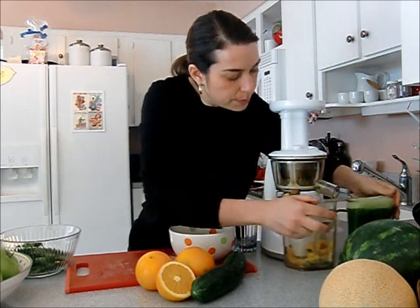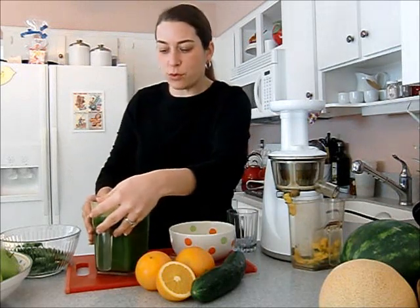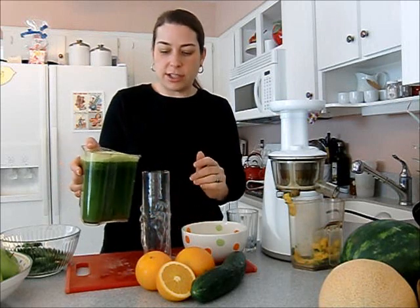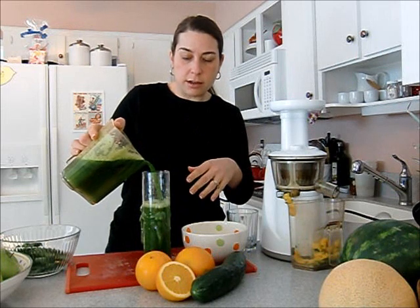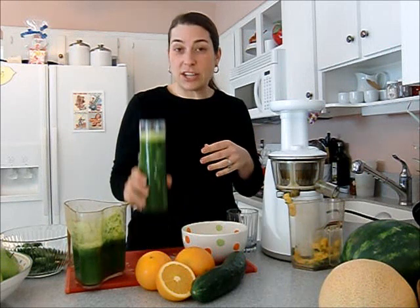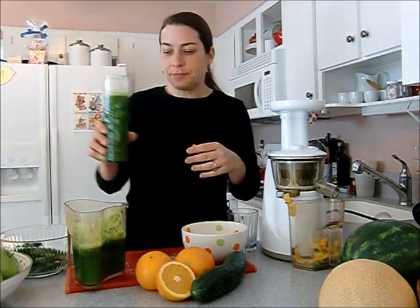This cucumber, spinach, and orange juice has just been my last week's favorite. It's so clean tasting and it's really been helping with the fact that it's still really cold out with months left before spring. This is enough juice for me for the whole entire morning into the afternoon. I just have to have a sip first — it's so good. You have to try that combination if you haven't had it yet.